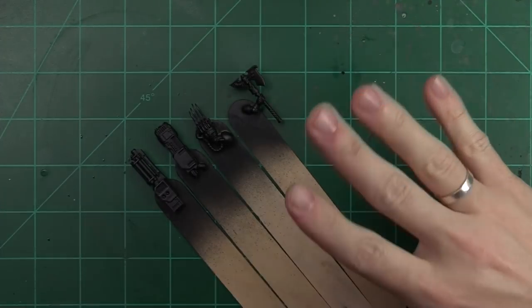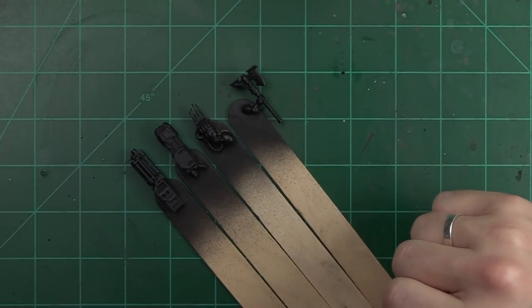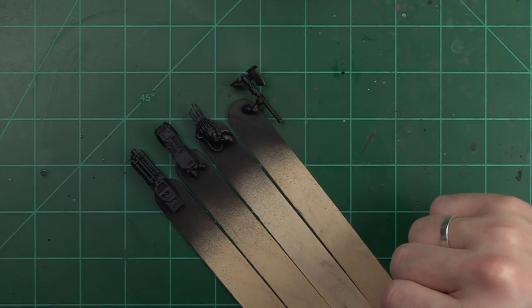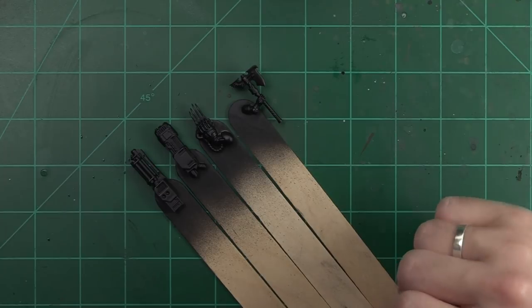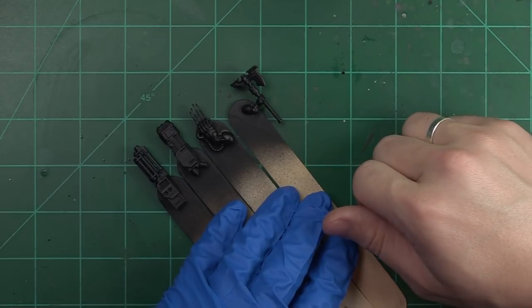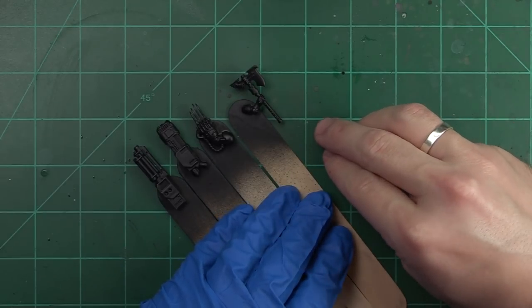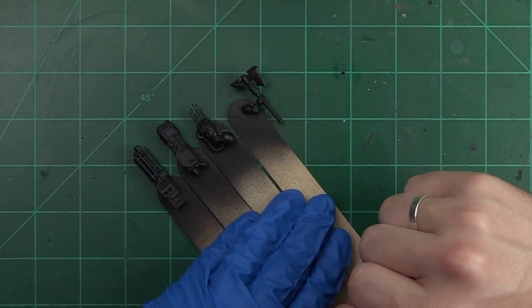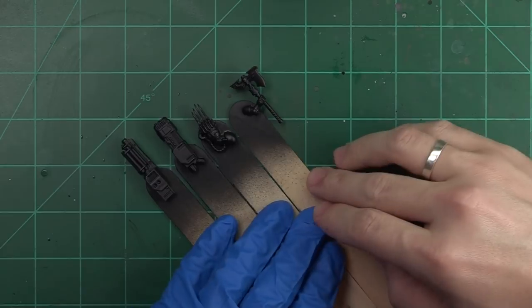If you aren't familiar with dry brushing, we're going to be explaining how to do that today. It's a very simple technique that can be used in a variety of ways on a variety of different models. During today's tutorial I'm going to be explaining what I call targeted dry brushing, which is different than normal dry brushing — we're not going to just be going willy nilly all over the models. We're going to be focusing on specific areas to get good effects and get something that looks a bit more like an edge highlight without actually edge highlighting.